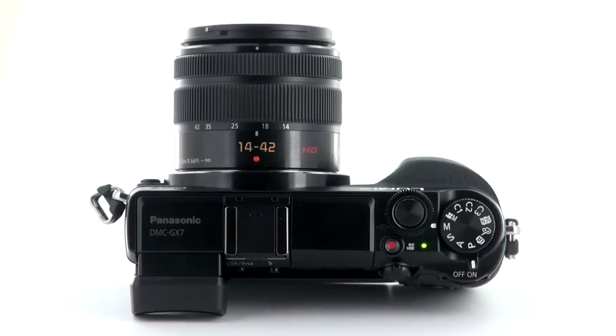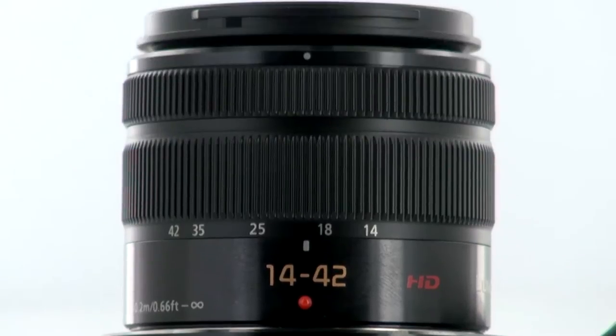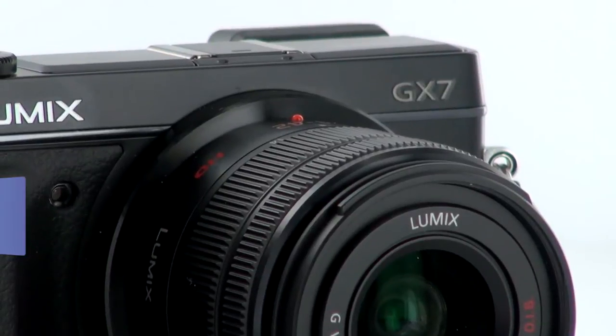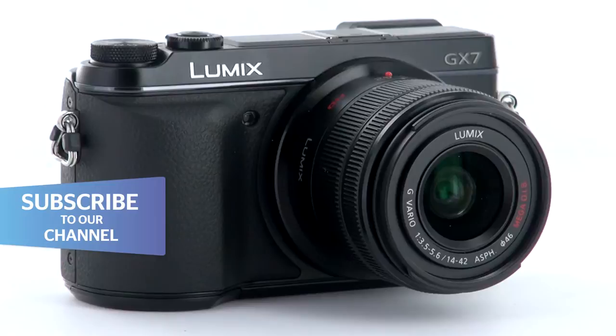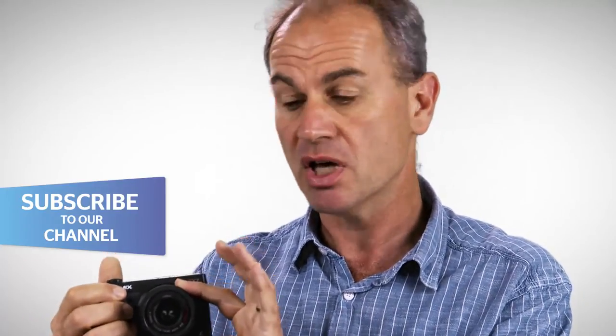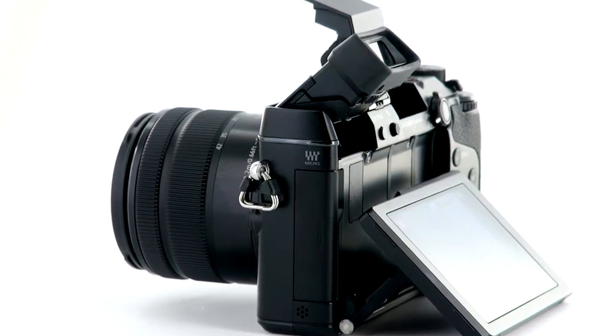It's a Micro Four Thirds camera. It comes with a 14-42mm zoom lens. It's an aluminium bodied camera, so it's quite lightweight, but it's not really one for your pocket. Once you've got your lens attached to it, it is quite bulky, so it's more suited for carrying in a camera bag than around in your pocket.